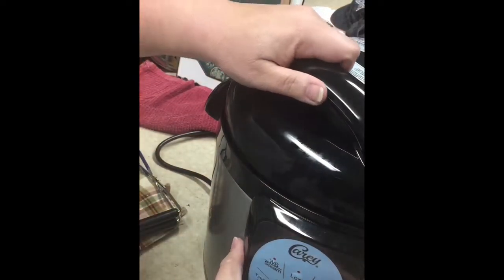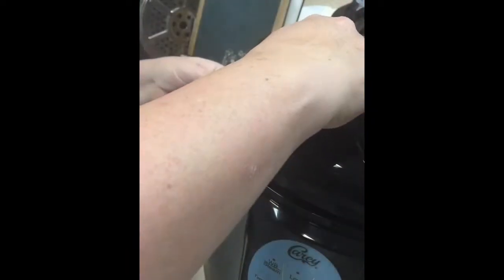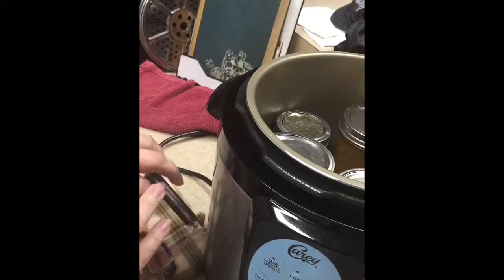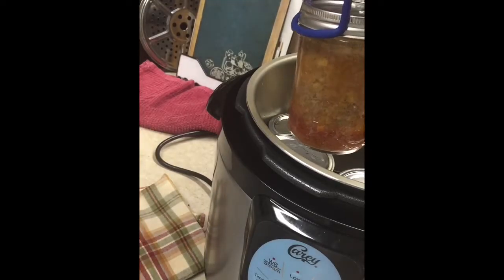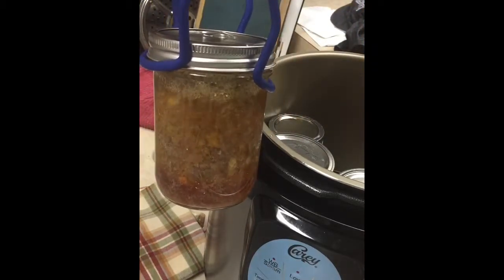All right, so this has been done for over an hour. The pressure is released. It's open. Oh, it's all bubbly — see the bubbles? Bubble, bubble, bubble.